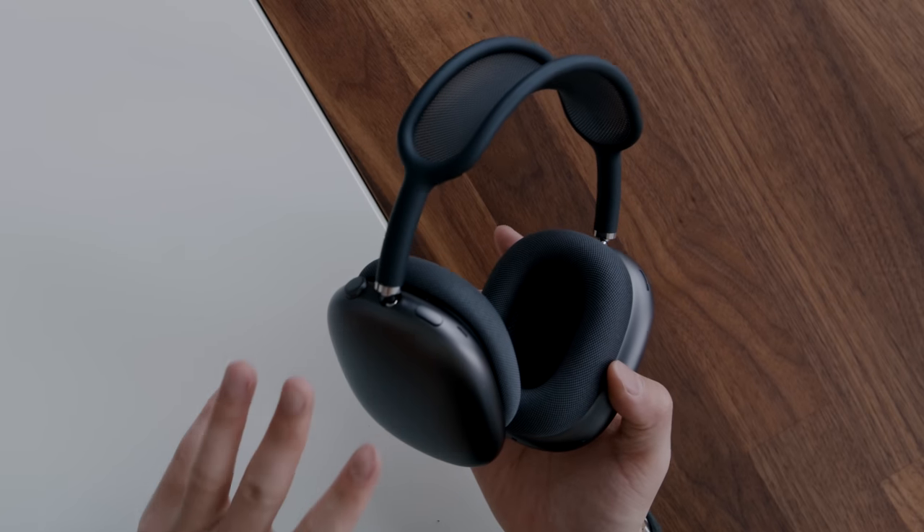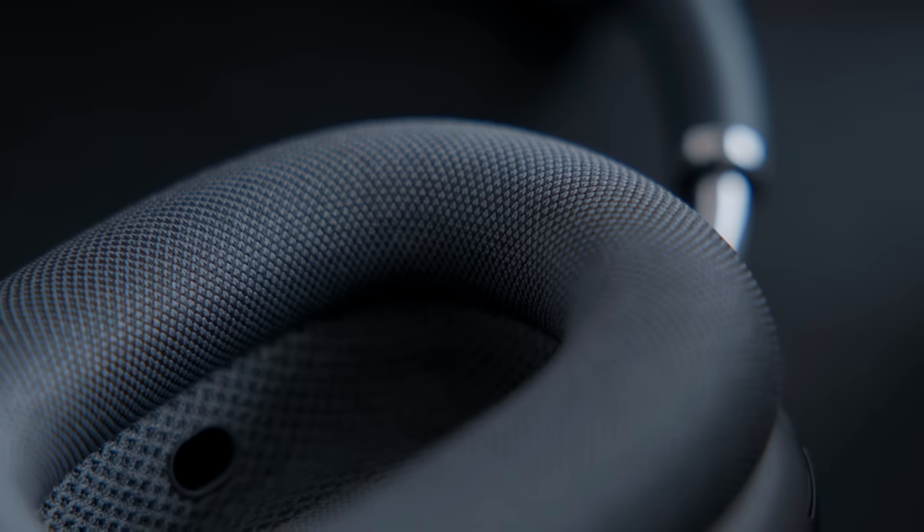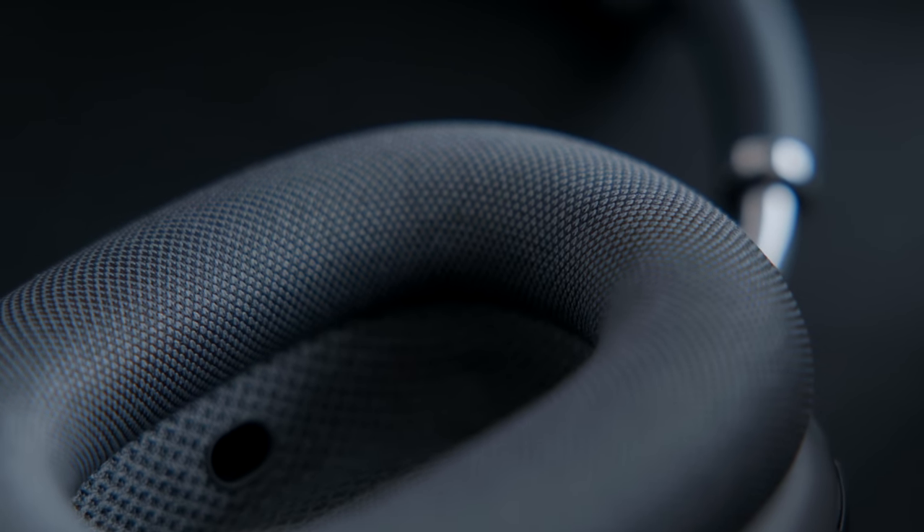In terms of processing, it is powered by an H1 chip on each side. There's also a sensor on the inside that allows you to take the headphones off and it will automatically pause the music, and when you put them on it will start again where you left off. This is definitely not the first headphone to have that — the Sony WH-1000XM4s that I checked out this year also have that feature.